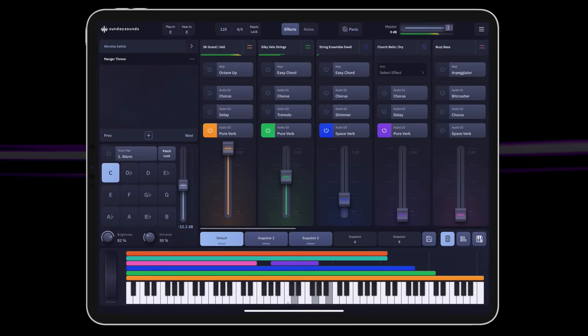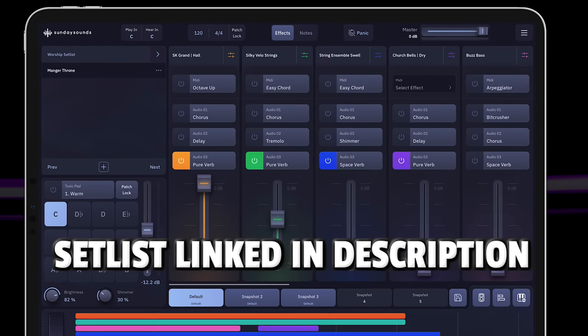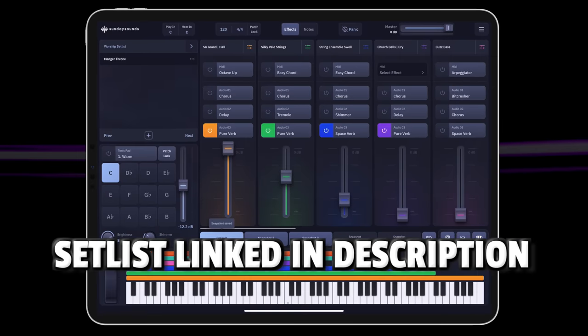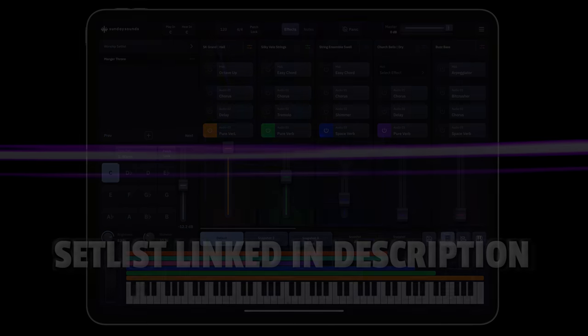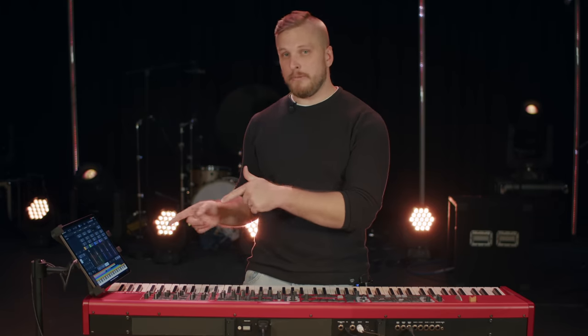Phil, it's a great song. Excited to get to check it out for the first time today and looking forward to listening to it in the weeks to come. If you're Sunday Keys app users, I'll put a shared setlist link in the description — you can open that link on your Sunday Keys device and it will bring in this patch so you can try it out for yourself. Or if you know you're going to be playing Manger Throne at your church this Christmas, we'll also have a song-specific patch that replicates all of the sounds and programming from the original song much more accurately. We'll put a link in the description to that song-specific patch as well, and that'll be available in the Sunday Keys app. Thanks for watching, folks. Merry Christmas.